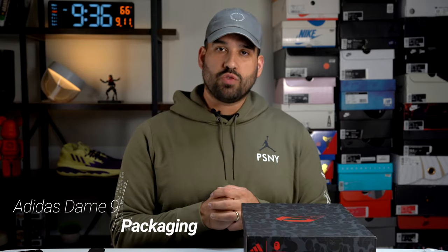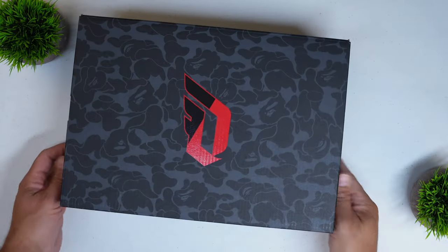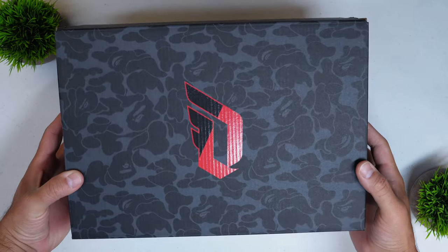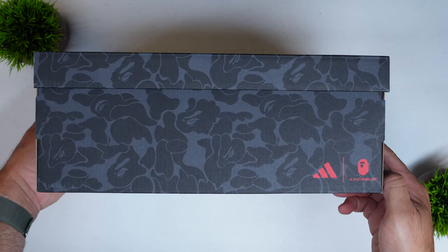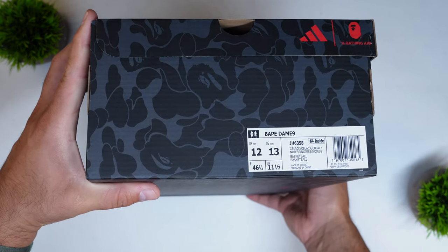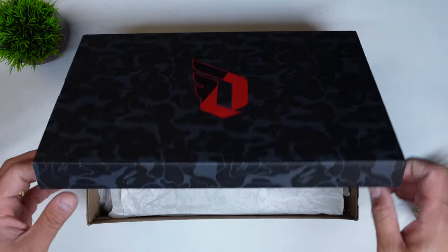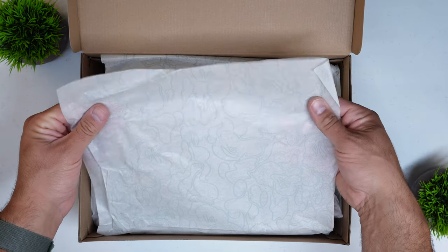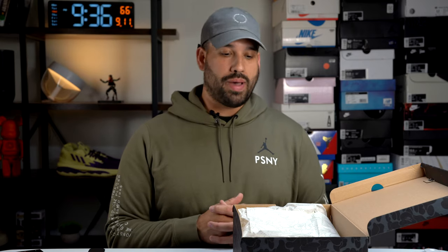Starting off with the packaging as we always do. This is unmistakably a Bape collaboration — you have the Bape print all over the box. You have the Damian Lillard logo on the top and co-branded Adidas and Bape branding all over the sides and front. When you open the box, you're greeted with Bape print tissue paper on the inside as well.